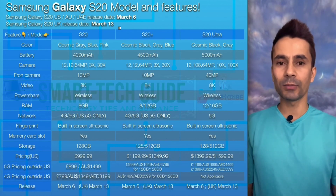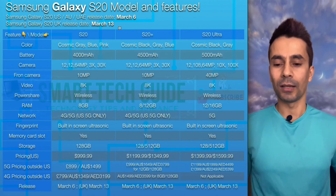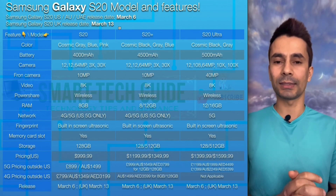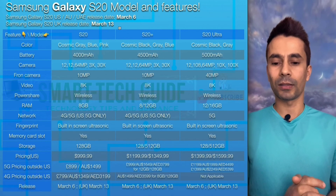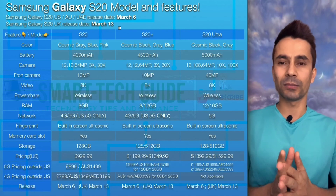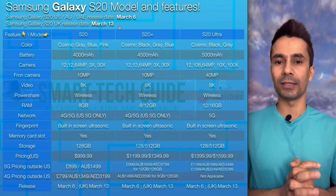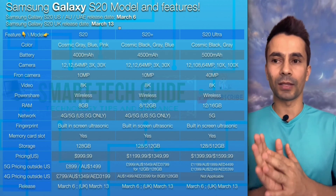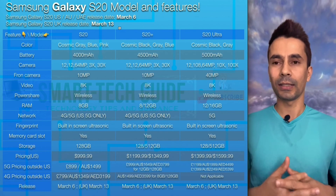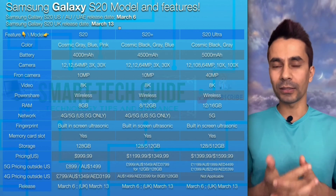All three models have 3 cameras on the rear. The S20 has a 12 MP ultra-wide, 12 MP wide angle, and 64 MP telephoto, with 3x optical zoom and 30x Space Zoom. Space Zoom utilizes optical zoom, though Samsung notes it may deteriorate image quality. Essentially, if you're standing 30 feet away, 30x Space Zoom makes it look like you are 1 foot away.